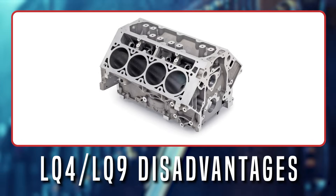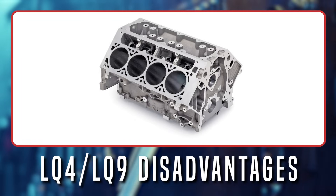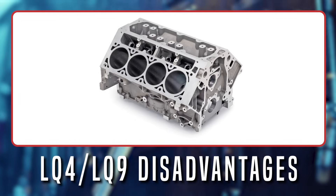If they have one downside, it's weight. At 216 pounds, the block is 100 pounds heavier than the aluminum LS1 block.